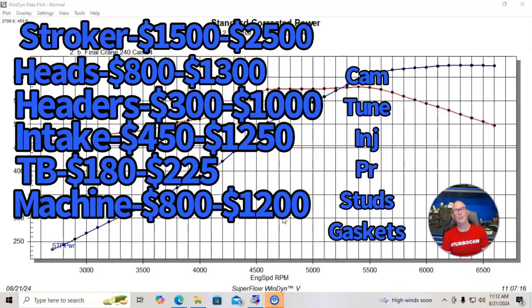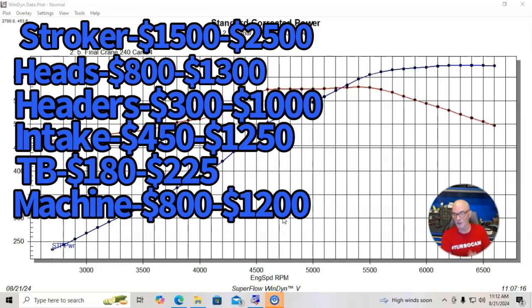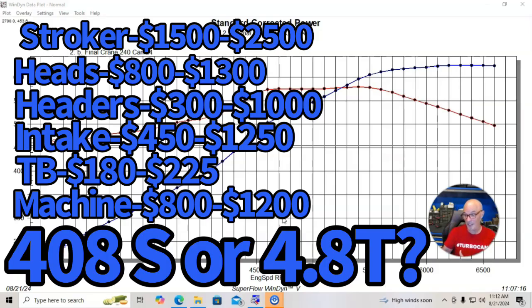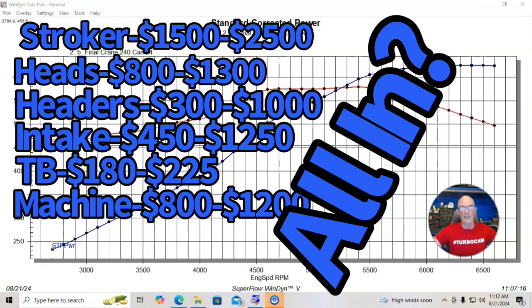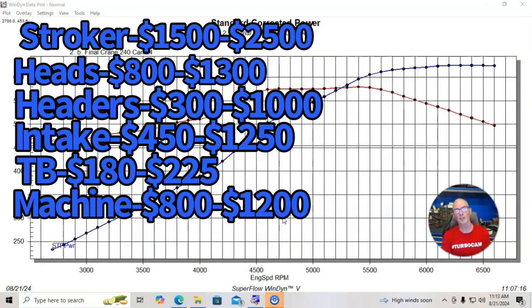Let me know in the comments which one you would pick. Would you spend the extra money for the 408? Would you not spend the extra money and go with the 4.8 or a 5.3 and a turbo? Or would you just go whole hog, do the 408, and then add turbos? Please make sure to like, share, subscribe, ring the bell, and I'll keep testing.